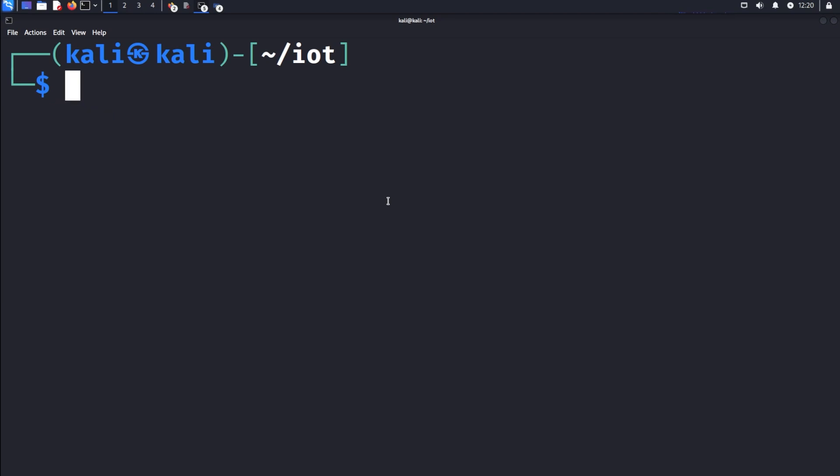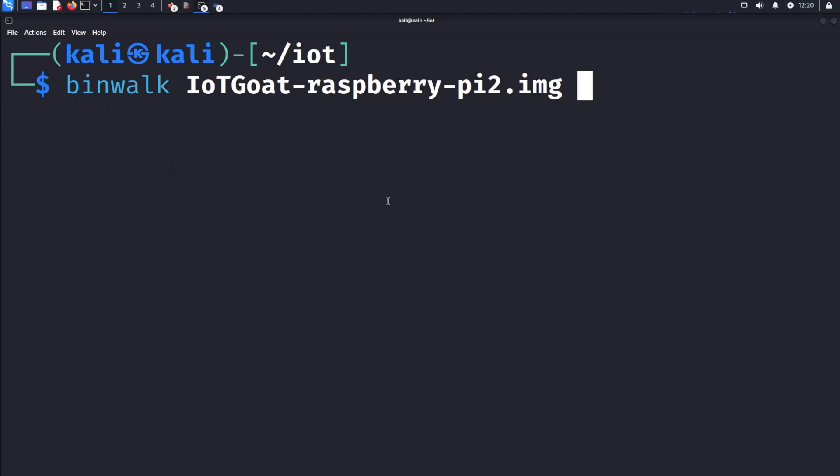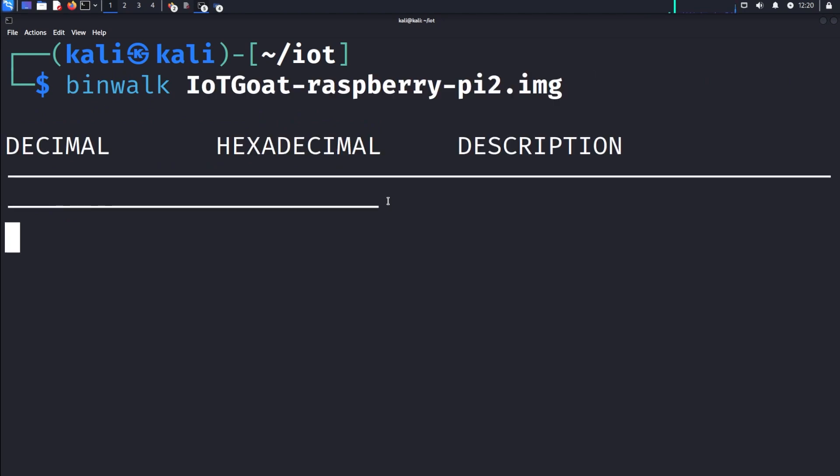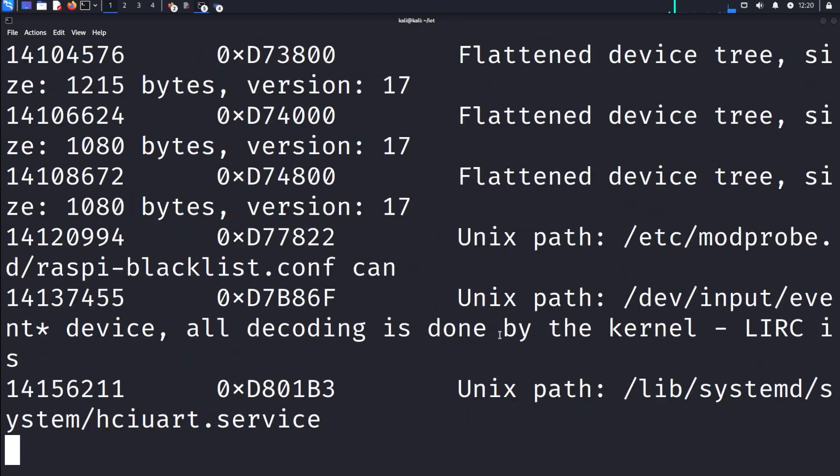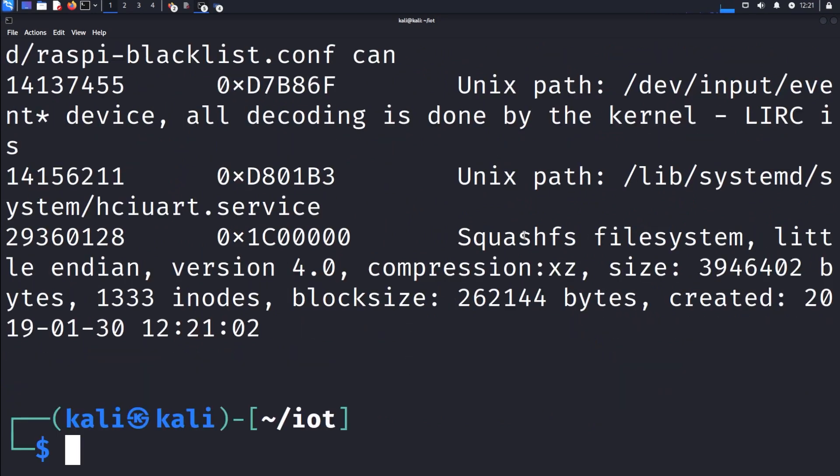We can utilize a tool called binwalk. If we just say binwalk and point to this image, it will spit out a bunch of information. Some of that information is valuable — really it's going to be the last line for us. We're going to be looking for this squashfs file system here, and we also need to know the address that it lives at: 29360128.